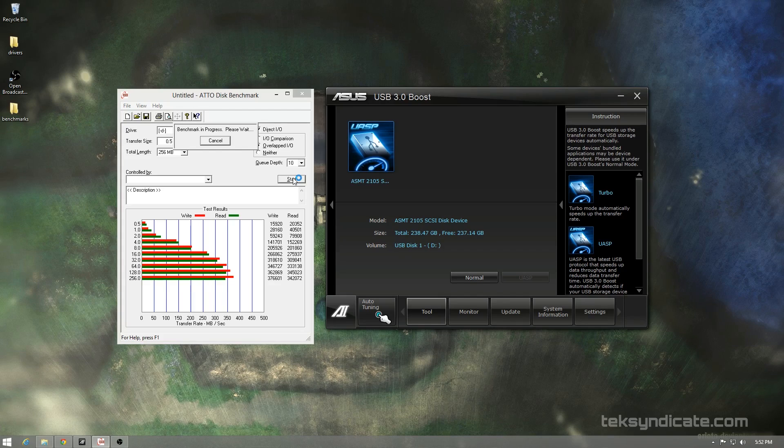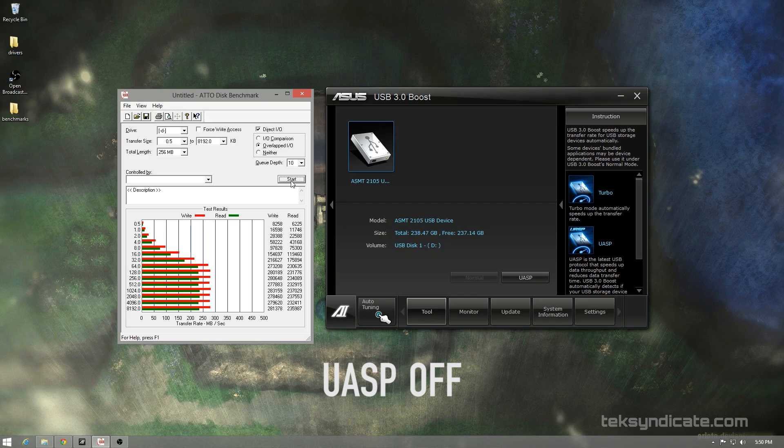One of my favorite AI Suite features is USB 3.0 Boost. In Windows 8, UASP just works automatically, but in Windows 7, ASUS jumps in with Turbo Mode, enabling SCSI-over-USB 3 or UASP for faster speeds. The ASMedia ports support queue depth and go even faster than the Intel USB 3.0 ports. So plug your USB 3 hard drives into the ASMedia controller for best performance.